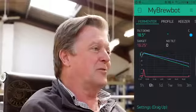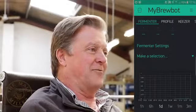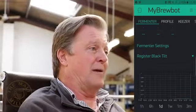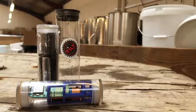MyBrewBot has Bluetooth in it, it recognizes Tilts and sends off the data to the cloud for the Tilt information. And if you haven't got a Tilt it doesn't matter — you can use a beer probe and an ambient temperature probe, and MyBrewBot will give you an estimate of what it thinks the specific gravity is doing at any time.